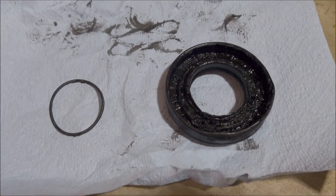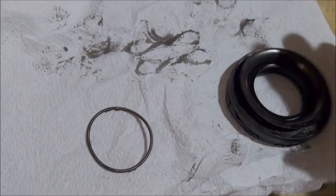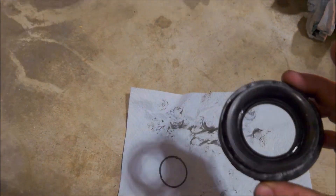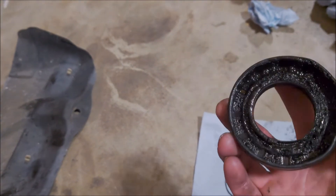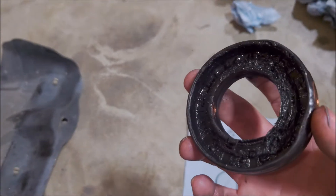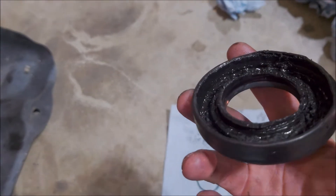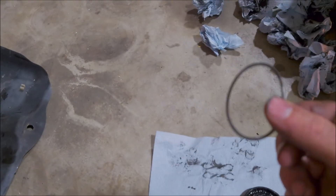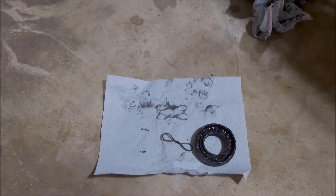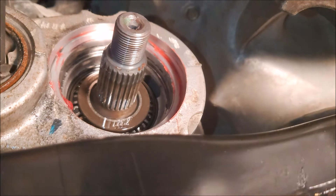This is the seal removed. This side goes on the inside of the diff, and this is on the outside. Everything looks okay on the outside, but on the inside there's some carnage — I don't think that was just from removing the seal today. There's absolutely nothing to hold on the compression spring, so that was probably a big part of why it was leaking everywhere. Clean up the inside of the casing.